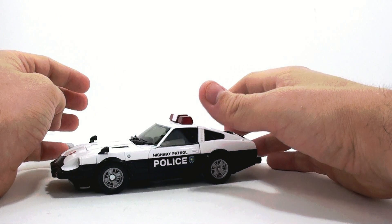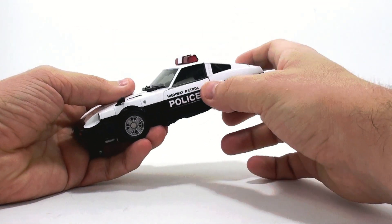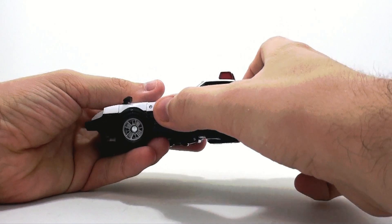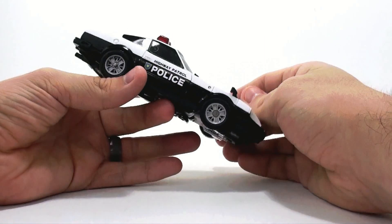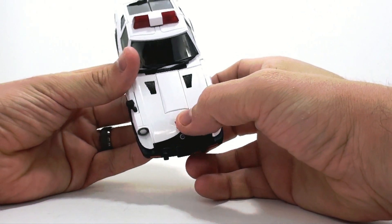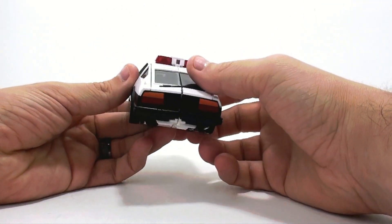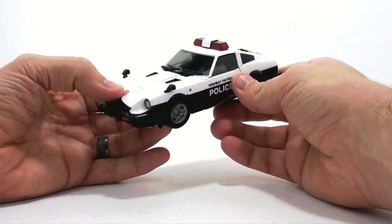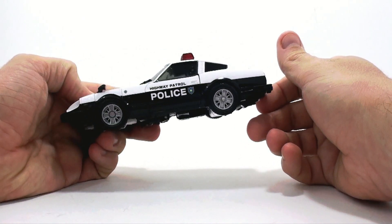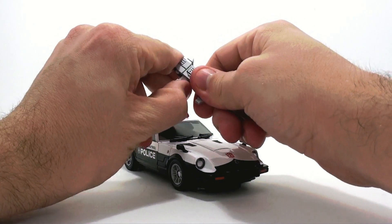Early images came out showing 'patrol' spelled wrong, but you can see it's spelled correctly here. You've got the nice police logo, what appears to be a Nissan logo that's very small and hard to see, and the nice Autobot logo. I wish I had the G1 Prowl to compare, but this just screams that to me — I love the way this looks. It's an absolute wonderful representation of his vehicle mode.